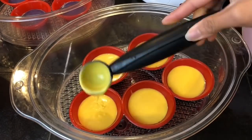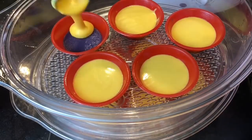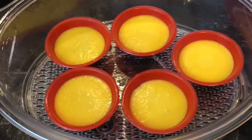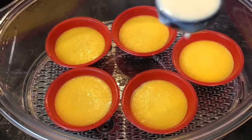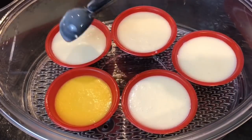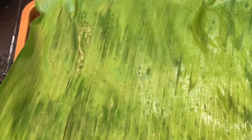For each layer I add in a tablespoon of mixture. Steam the yellow layer for the same amount of time as the purple. Lastly, add in the plain white mixture and also steam this for the same amount of time as you did for the yellow and the purple.